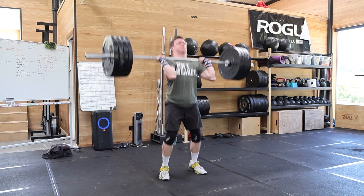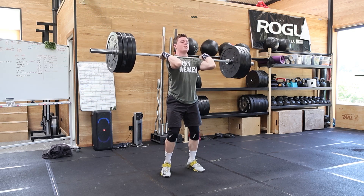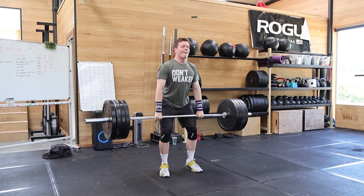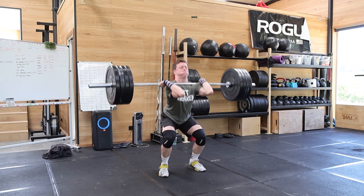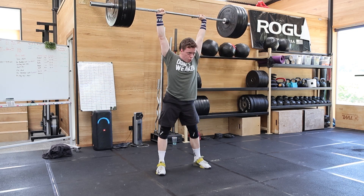That was a pretty average pull actually. Then push. Now this part is where I was like boom, snap a clavicle, catch it, and then another big pull. And then the last push jerk. Not too bad.